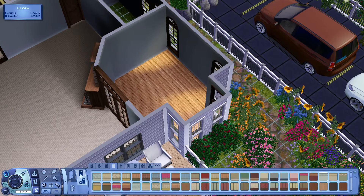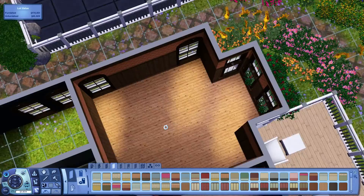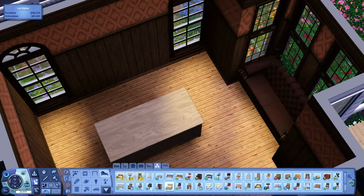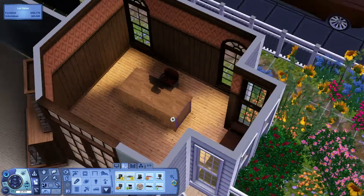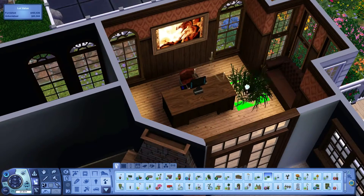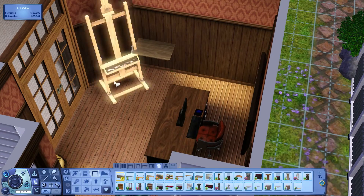One of my favorite rooms in this house is actually this office. The living room is so big I wasn't sure yet what I was going to do with it, so I kept skipping it. I really like this office — I don't usually think to put couches in offices, but this one just feels more business-like. And of course there's a painting easel for creative Sims who want to paint. I added some plants — never used that floor plant before, but I think it actually looks pretty nice.